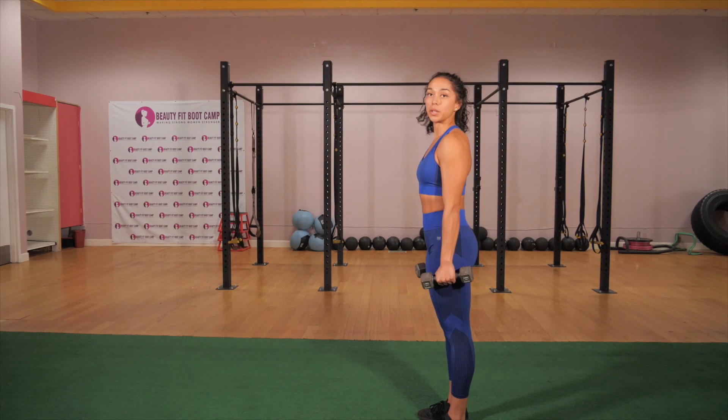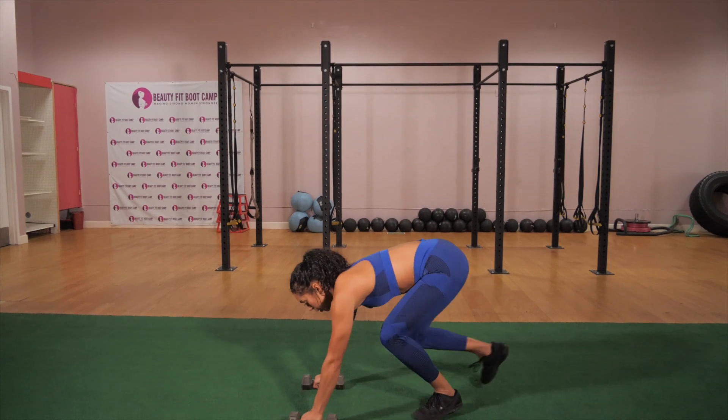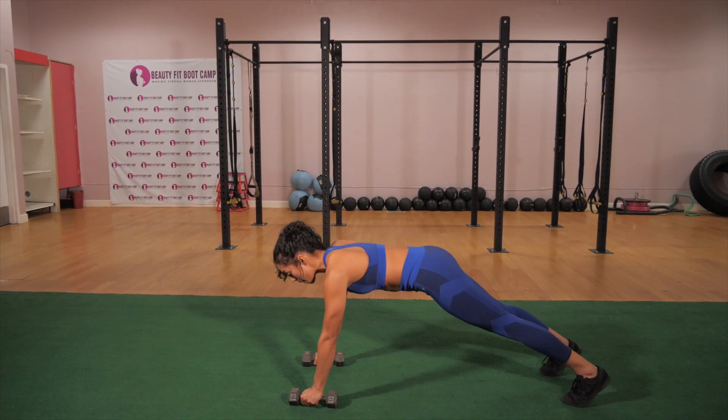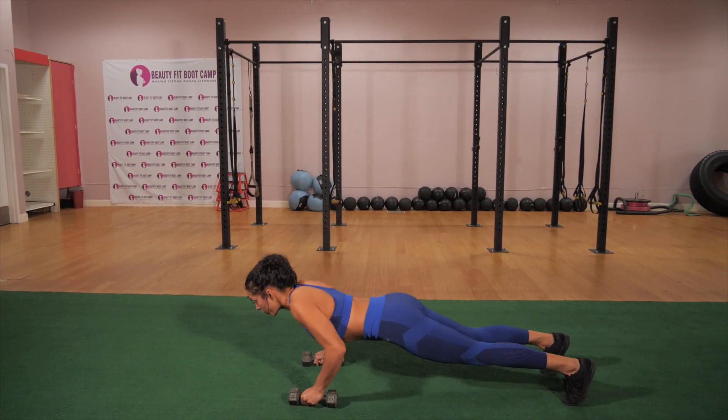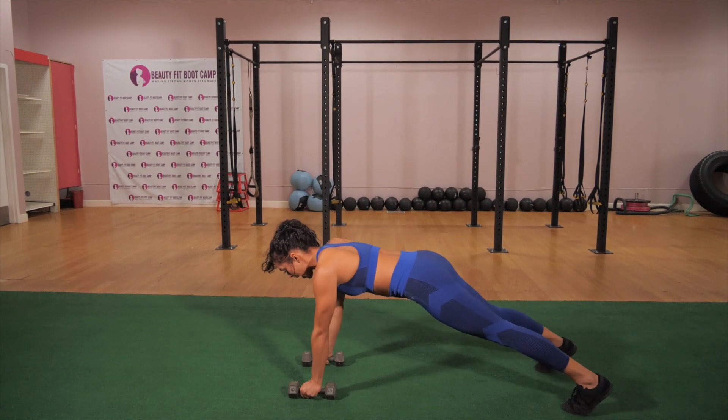Push-up tricep extensions. We are going to be doing a modification just in case. Go ahead and get into your push-up position holding on to your dumbbells. We're going to drop down, come up, elevate, and drive that hand back.